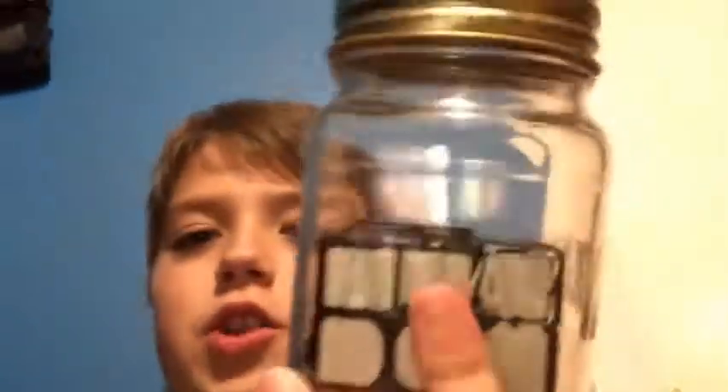Hey everybody, my name is Instrument Cubing, and in this video I will be assembling a Rubik's cube inside of a jar — as you can see, it doesn't come out. So yeah, that's basically what I'm going to be doing in this video, and it's kind of going to be a tutorial too.